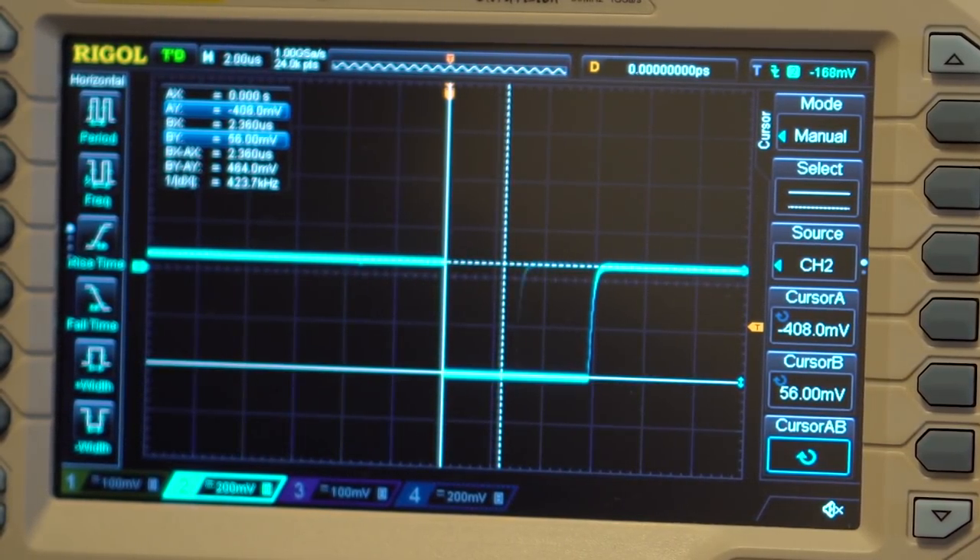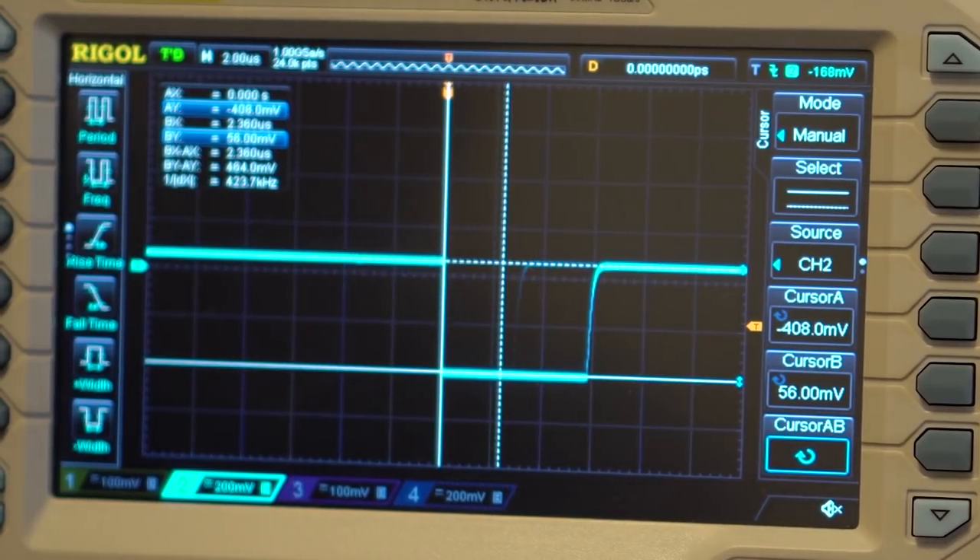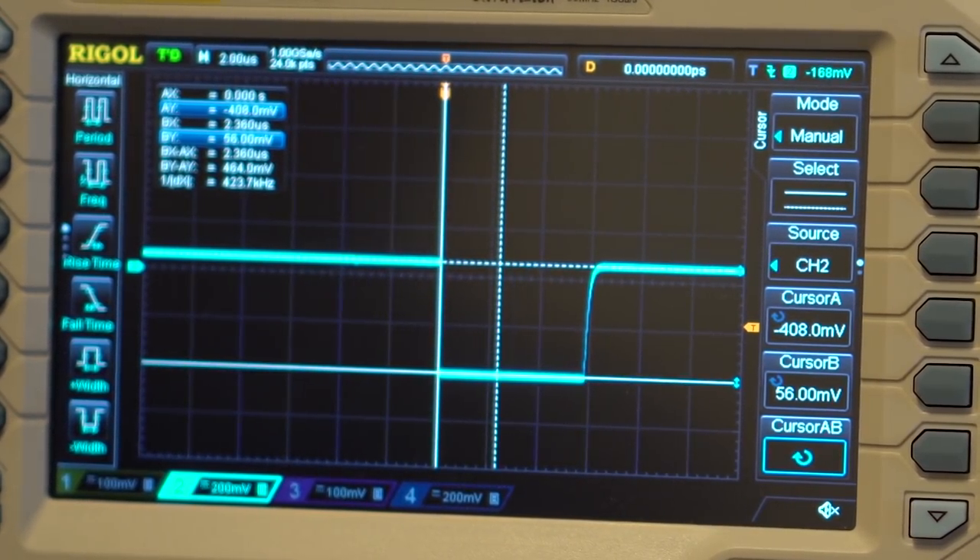Now we're going to go back and explain what all of that means — that was a very short rundown with no explanation. So for anybody who needs the cheat sheet or just a reminder, that's the best way to test retro gaming signals. Now we're going to show exactly why each setting is set the way it is, using a Rigol DS1054, which is the same scope that all of us from the Retro Roundtable use. Keep in mind we all have all the software updates added, so if you purchase a bare-bones one it might not look the same. I'm going to let Steve do most of the talking, as he's obviously the one that knows what he's doing here.